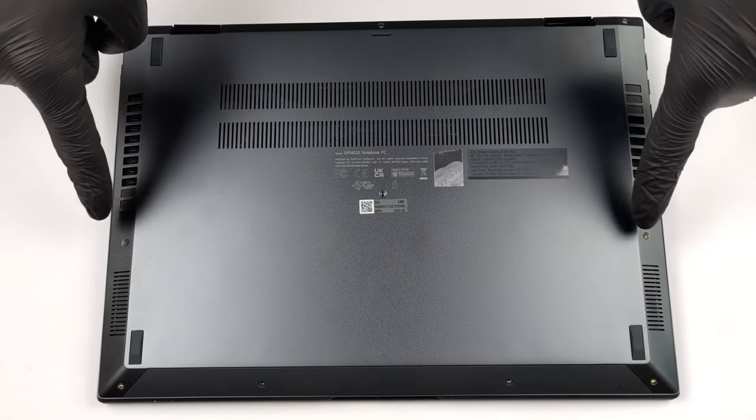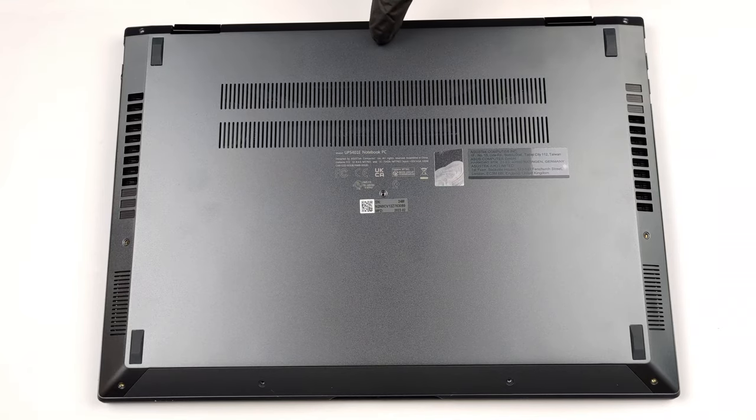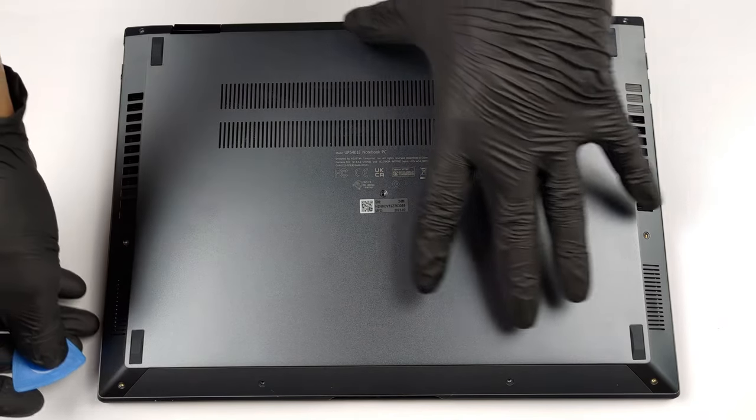Hello, this is Laptop Media, and today we will show you how to open the Asus ZenBook 14 Flip and what's inside of it.